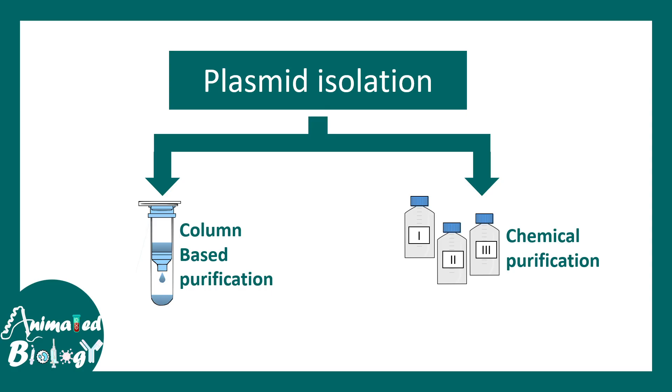There are two methods by which one can do that. There are column-based purifications which use the principle of affinity chromatography for purifying, and there is also chemical purification which uses a fundamental chemical-based approach to purify the plasmid. The first one is kit-based and customized, so it is more costly, whereas the second — chemical purification or alkaline lysis — is an inexpensive method. It's very cheap but very efficient.